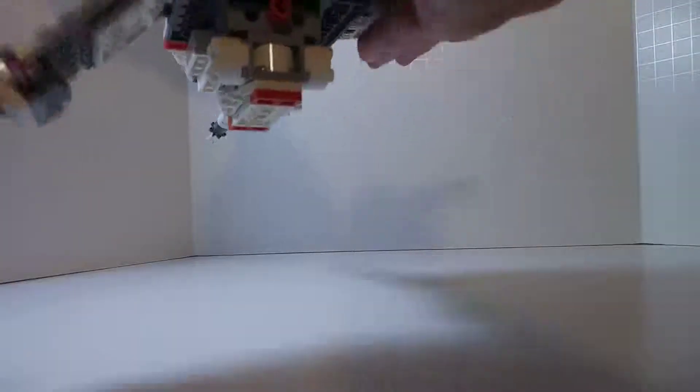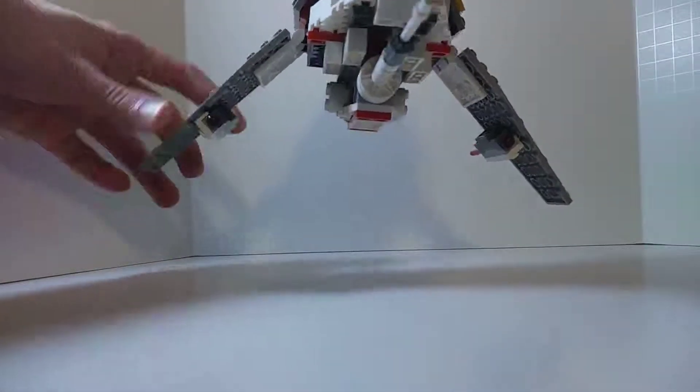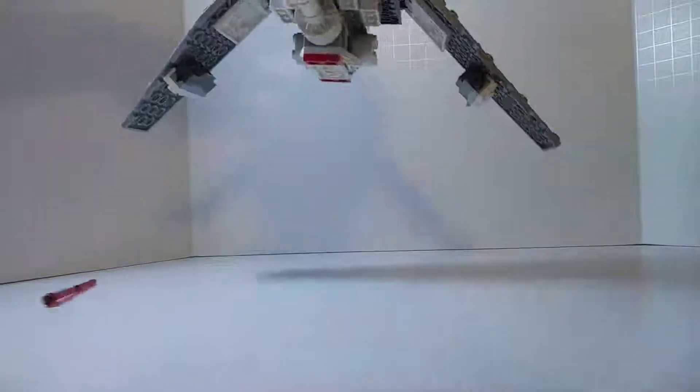Of course you can fold the wings up and down, and this also came with two spring-loaded shooters — I just shot myself! Just kidding, that didn't hurt.